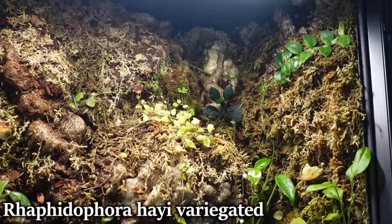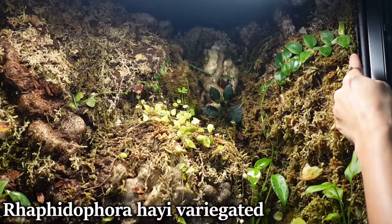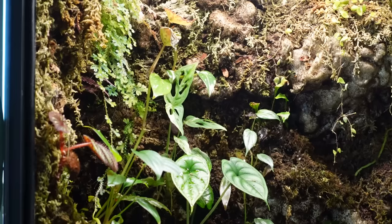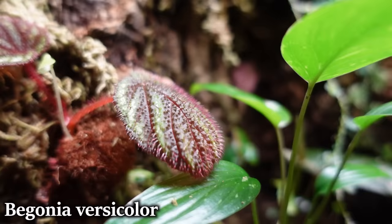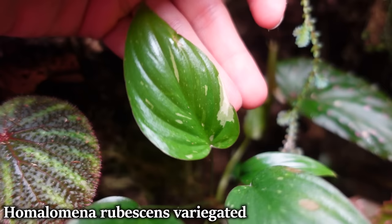That variegated Rhaphidophora hayii is actually the one doing the best — it started clear down at the bottom without any leaves for a long time, and then once it got closer to the light, it put out pretty big, beautiful variegated leaves. So that one is definitely a success. Moving down to this section, this is Ryan's Begonia — it's growing and doing decent. Here we have a variegated Homalomena, and the variegation on the newest leaf is getting a little bit more stark, which is exciting.